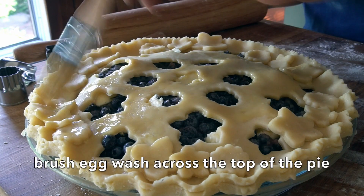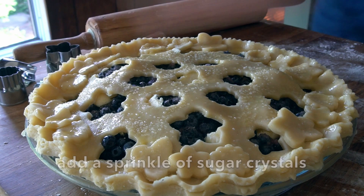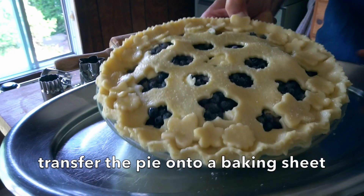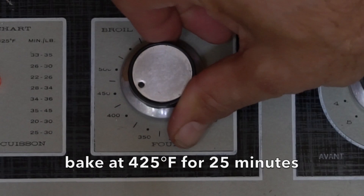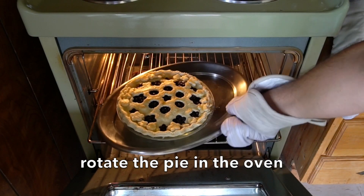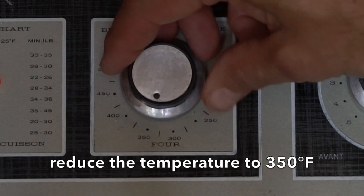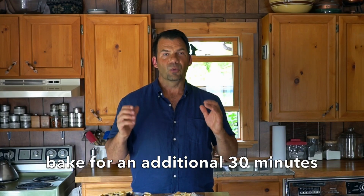Apply an egg wash and brush the top of the pie, then add a beautiful sparkly sugar sprinkle on top. Transfer your pie onto a baking sheet — it will weep in the oven. Place it into the oven and bake for 25 minutes at 425°F. At the 25-minute mark, open your oven, rotate your pie, turn the heat down to 350°F, and bake for an additional 30 minutes.